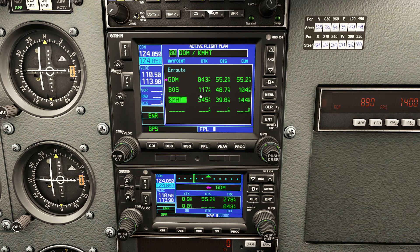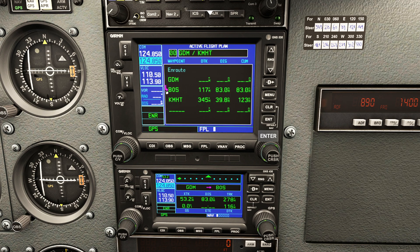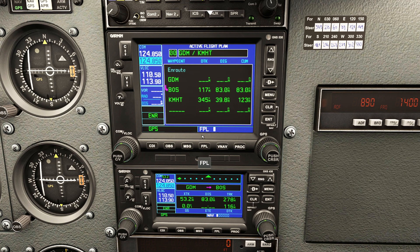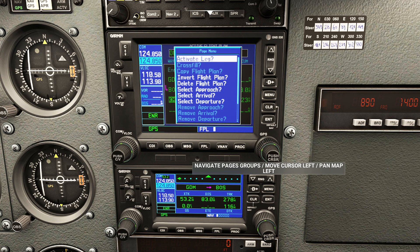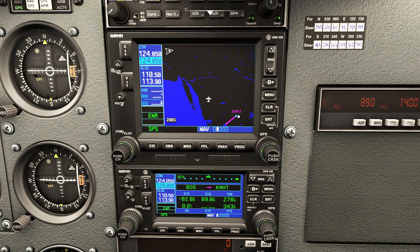Let's say you've been flying and want to activate the leg between Boston and Manchester. You take the big knob, navigate to the Boston-Manchester leg, bring up the menu, and select 'activate leg.' I've now activated the leg between Gardner and Boston. If I zoom out in FPL mode you can see that leg is highlighted in magenta as our currently selected leg. You can then go to menu and activate the Boston to Manchester leg - now the Boston to Manchester leg has been activated.